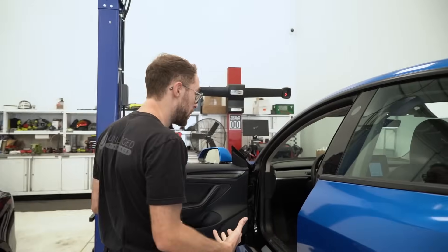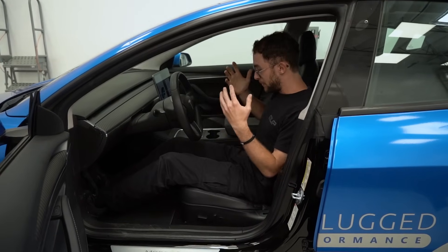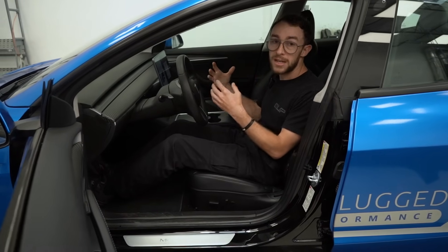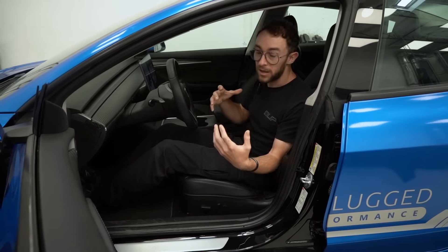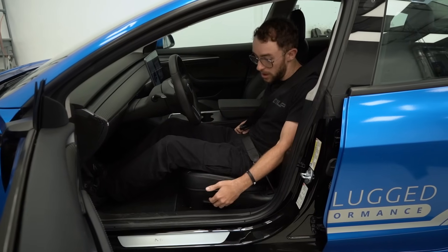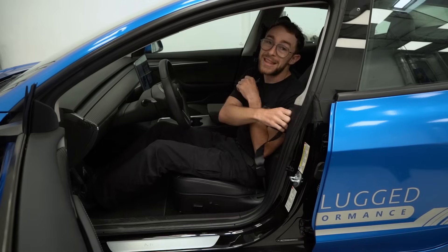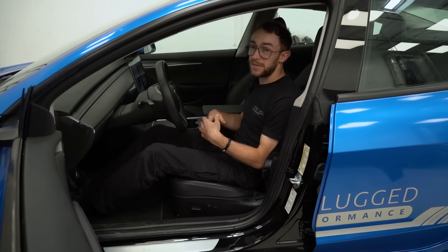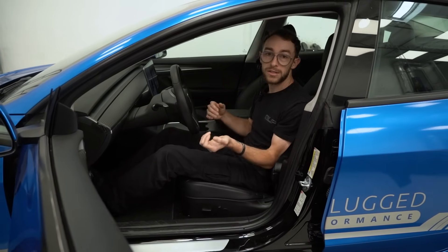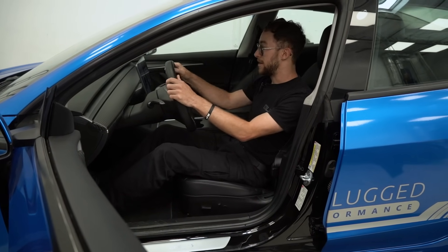The reason we're looking to answer that question today is because traditionally during enthusiast driving in the first generation, it doesn't have as much bolstering. So there is a lot more dynamic movement, and our way of compensating for that on the track has essentially been leg bolstering and locking your seatbelt in and moving the seat forward. But even that is not enough to allow all of your focus on driving — you obviously want to focus on driving and your driving lines.